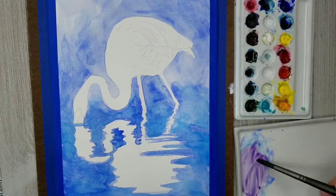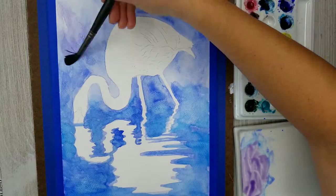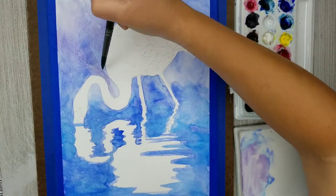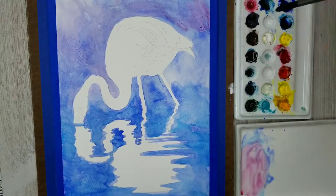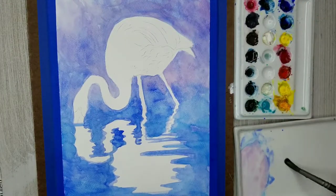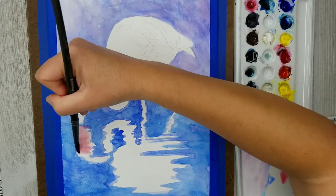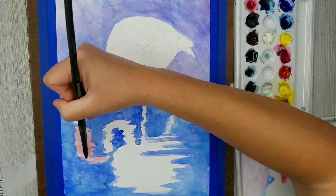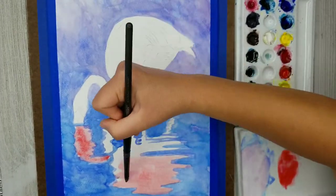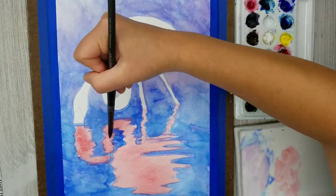For the actual background — the water behind the flamingo — I'm mixing a reddish purple to glaze on top of all the background. I want a nice warm crisp blue in the foreground water and then push the water behind the flamingo into the distance using a more subdued color. Now I'm applying a nice coral wash to the reflection and to the flamingo. This color is actually called Scarlet Lake — it's my warm red and the closest thing I have to coral.